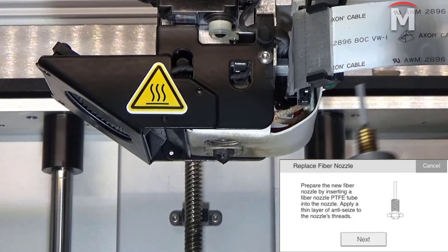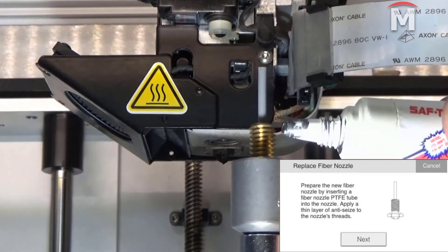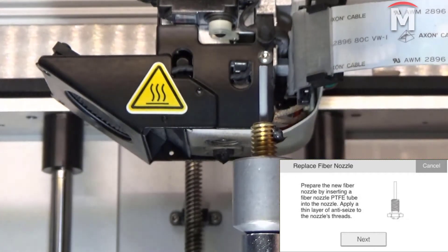Next, apply a small amount of anti-seize lubricant to the end of the threads on the new fiber nozzle. Be sure not to get any of the anti-seize inside the nozzle.